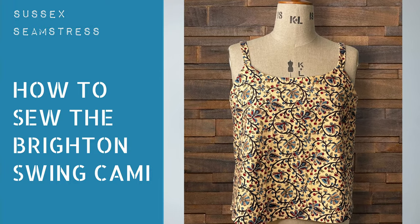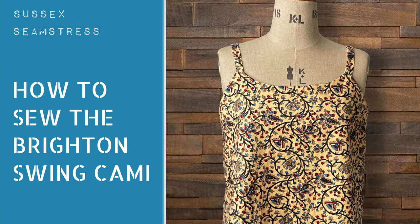Hello, this is the tutorial for the Brighton Swing Cammie. If you don't already have the pattern, the link is in the description.